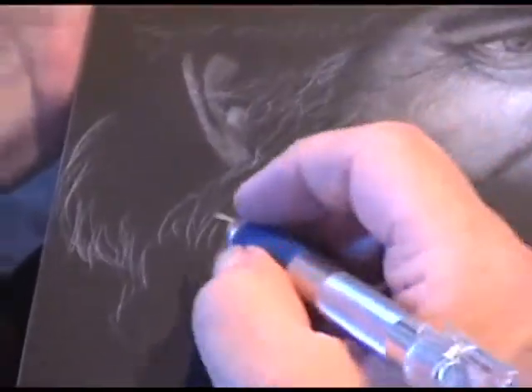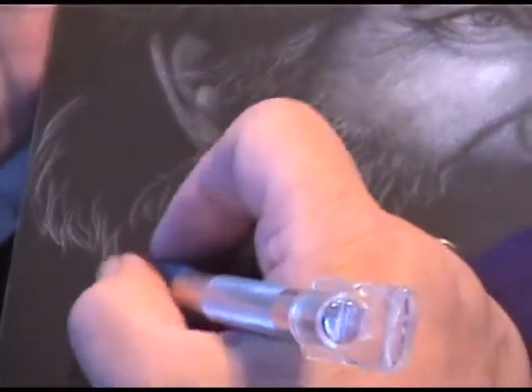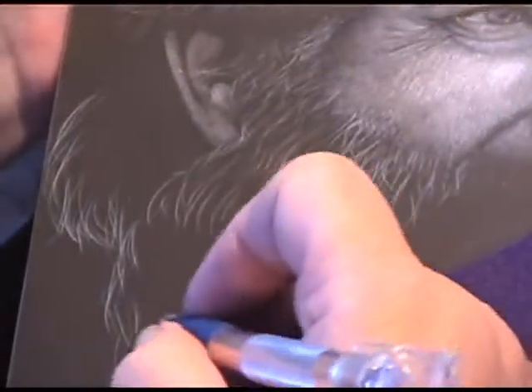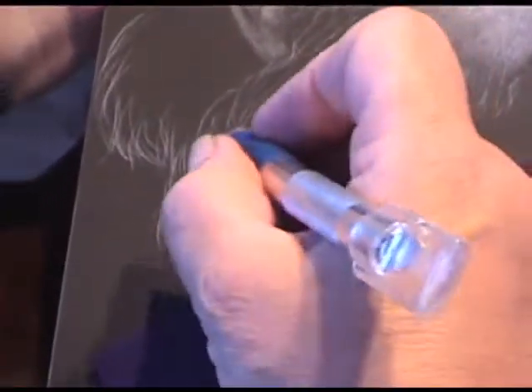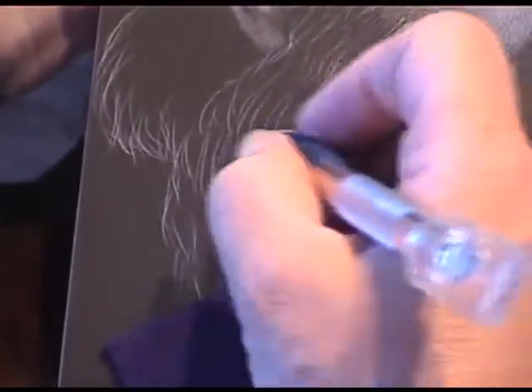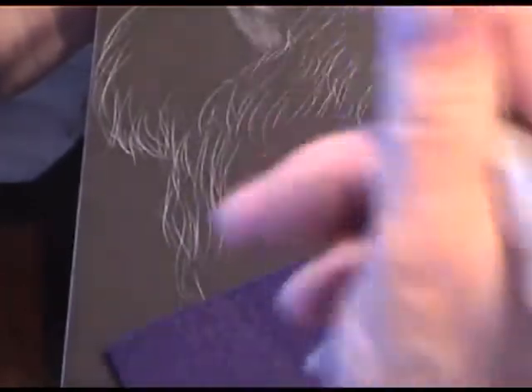I just enjoy the whole process. It doesn't matter so much the subject matter. I just really like doing it. When I get in the zone, I just love it. I just go alone. I have my TV on usually so there's talking in the background.